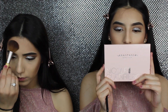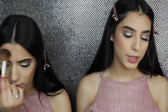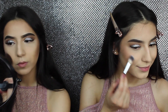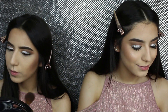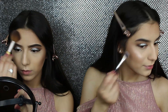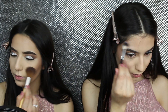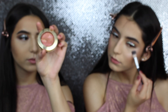So now I'm gonna be using the Nicole Guerriero glow kit from Anastasia, and I'm gonna be using Kitty Cat and Forever Young. Every time I apply highlight, I like to smile. Now I'm gonna be applying blush — Berry Amore.